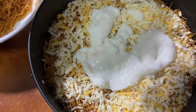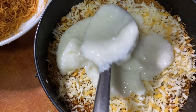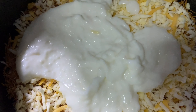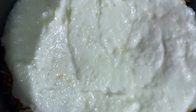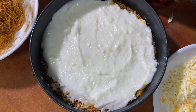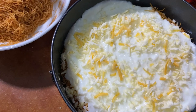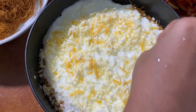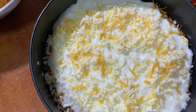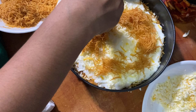We are going to mix the sauce with cornflour and milk. We are going to mix the sauce and cheese together.